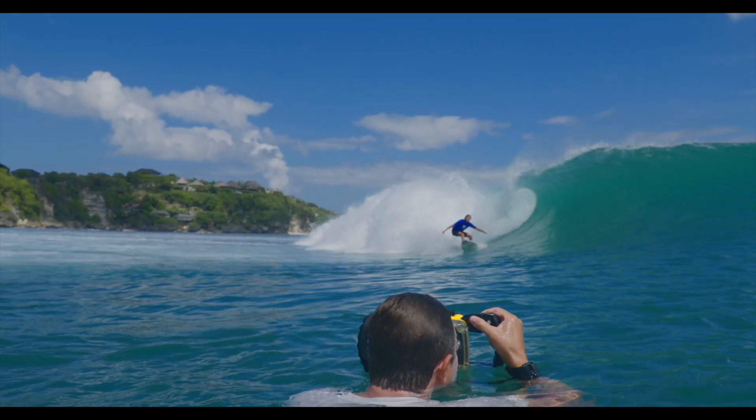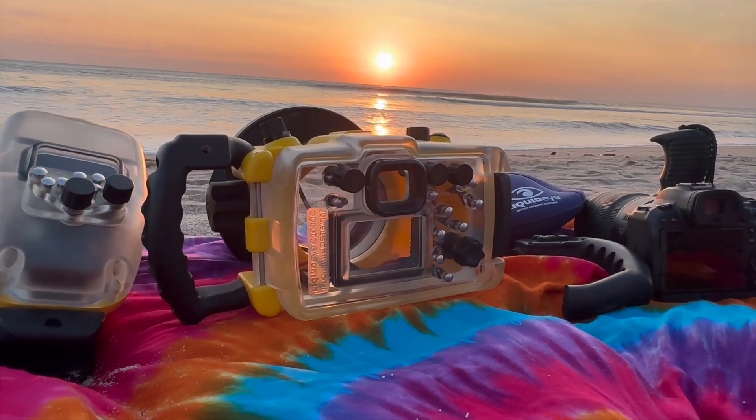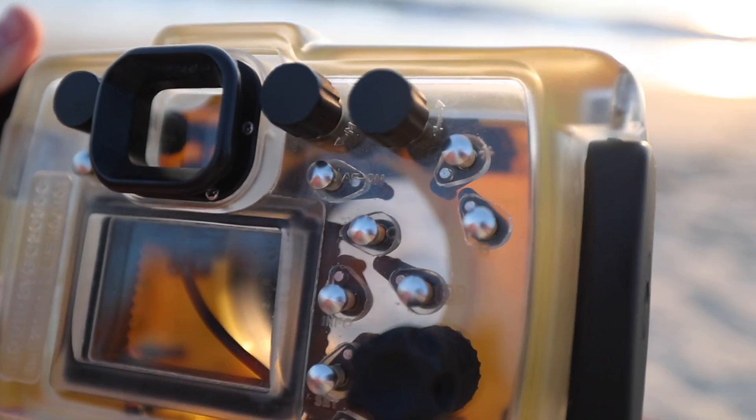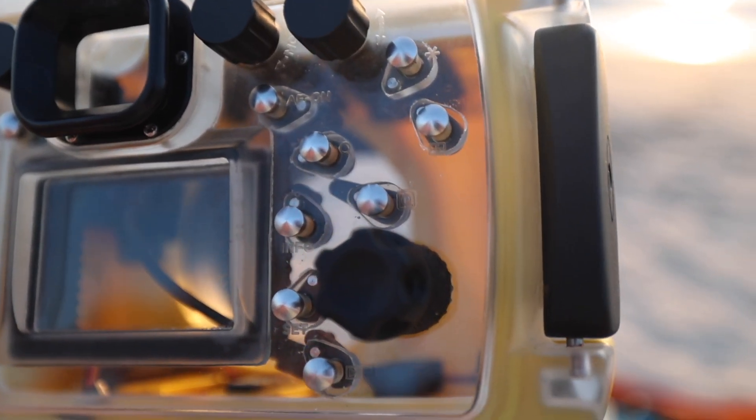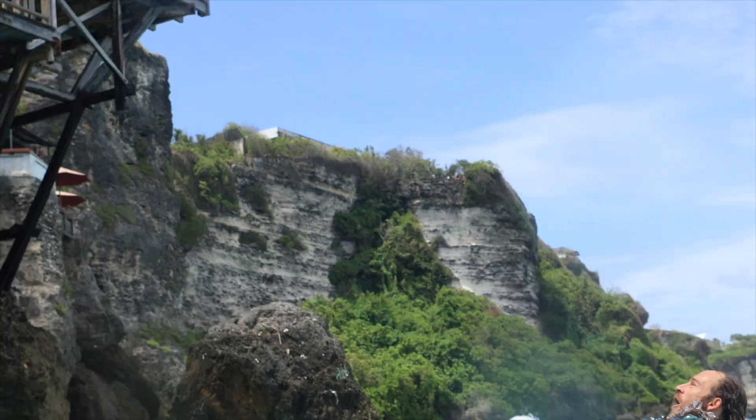If you want extra control, slap on the Bluetooth side grip and you'll be commanding your camera like a boss. Flash is covered too, and these buttons are spaced out perfectly so you can rock it even with gloves on in cold locations — no excuses.